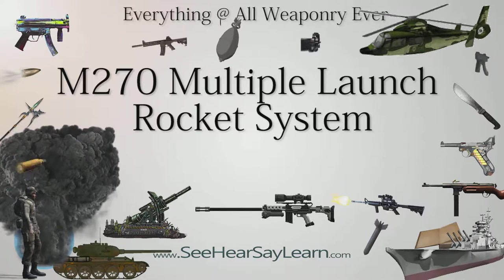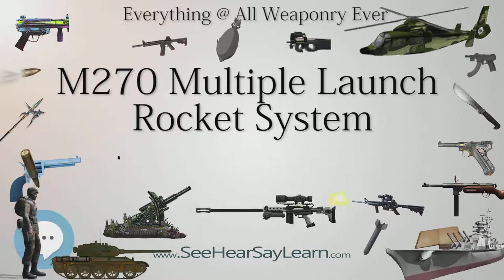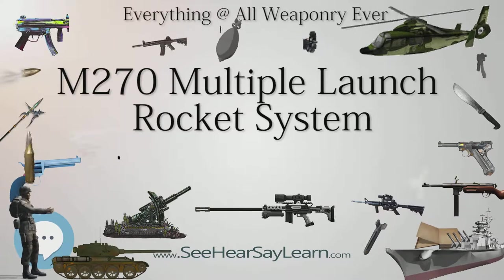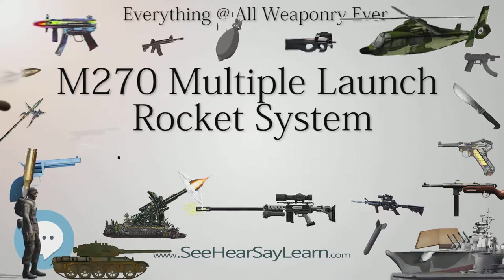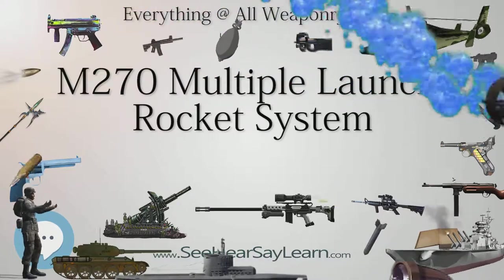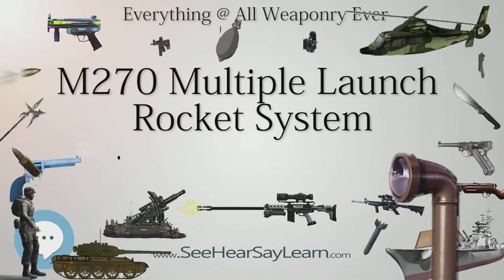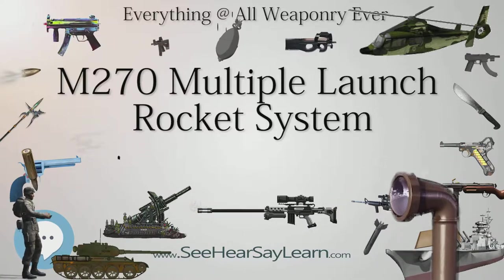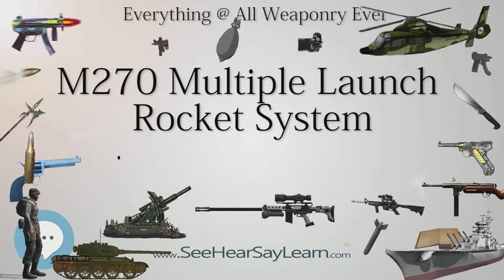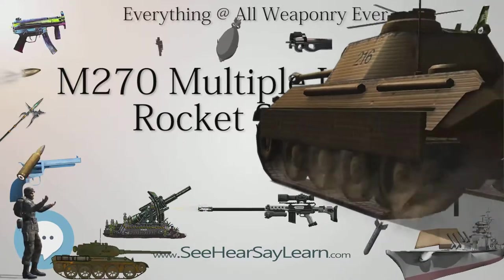Since the first M270s were delivered to the U.S. Army in 1983, the MLRS has been adopted by several NATO countries. Some 1,300 M270 systems have been manufactured in the United States and in Europe, along with more than 700,000 rockets. The production of the M270 ended in 2003, when a last batch was delivered to the Egyptian Army.